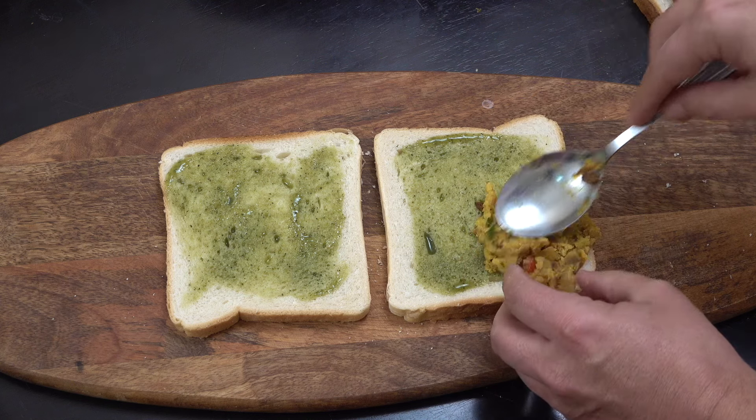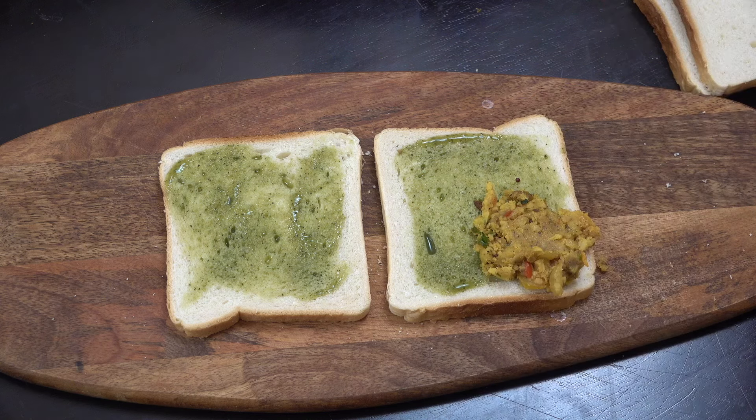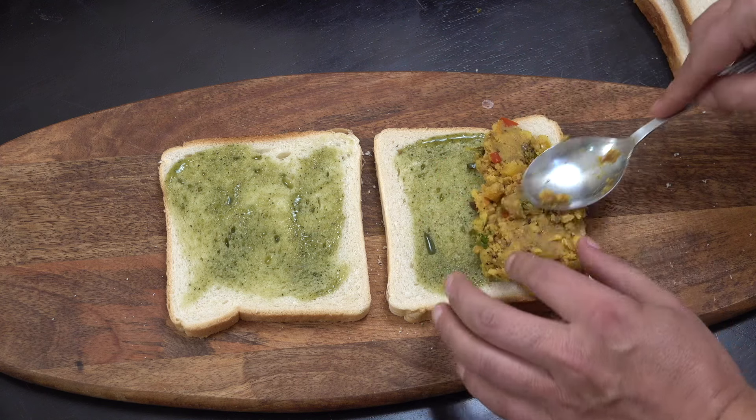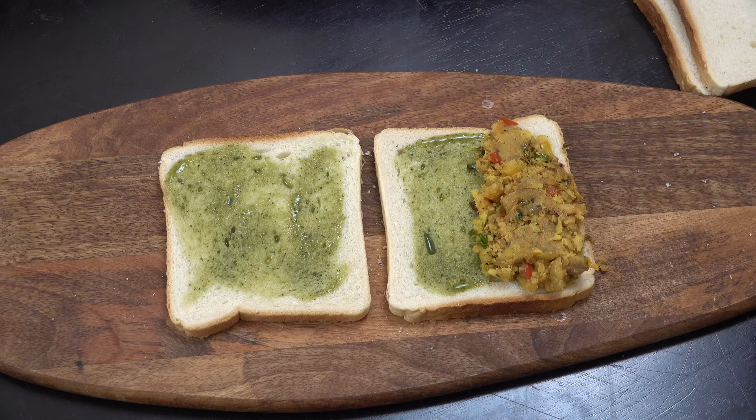We're going to take our potato filling and be quite generous with it — not thin, fairly thick. Just place that all on, give it a nice covering, and try to get all the corners as well.